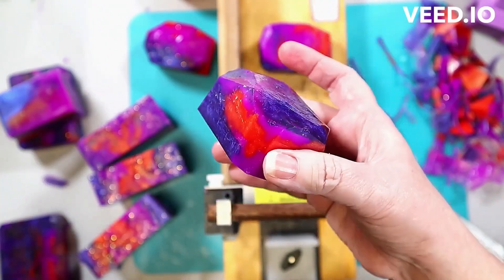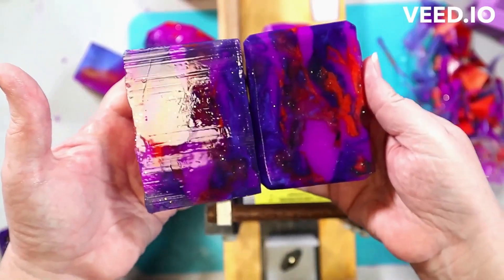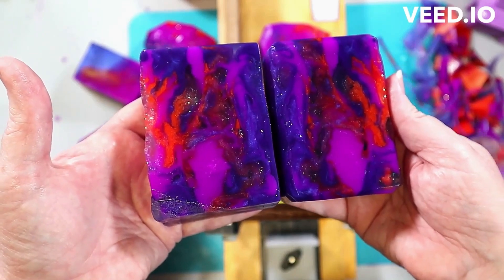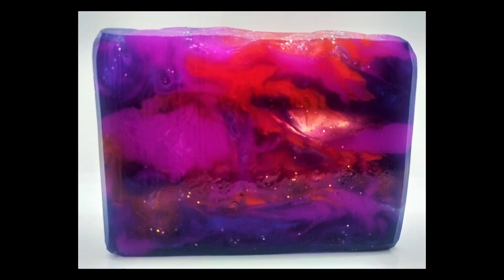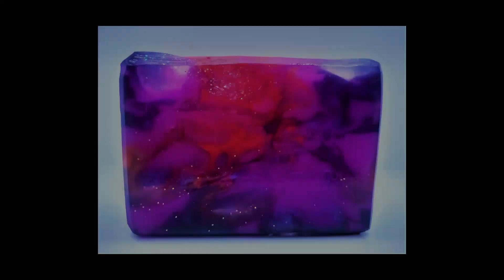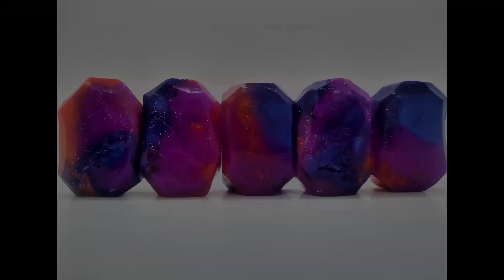That's one of the soap crystals — I wanted to show you that to entice you to watch the video on those. It'll be fairly short since it's mostly just the cutting. The pour was similar to what you saw here, just a bit quicker because they were cooling off. You can see a little bit of streaks there from the glitter moving as I cut — I'll go back and polish that off.